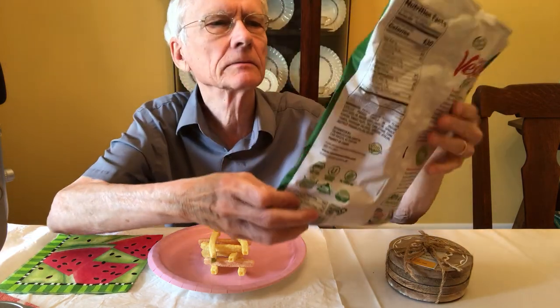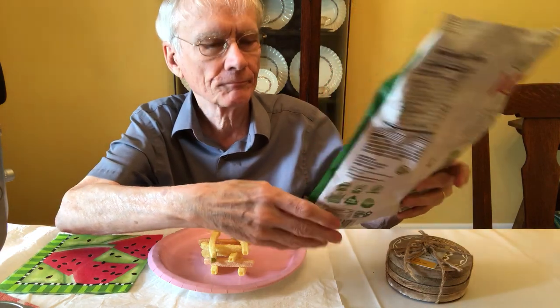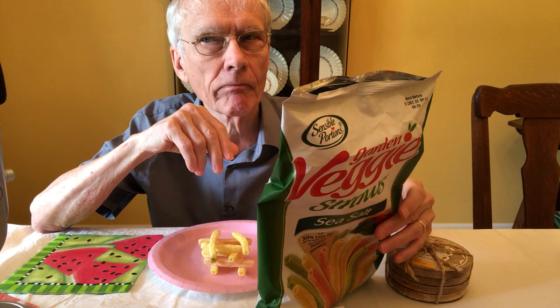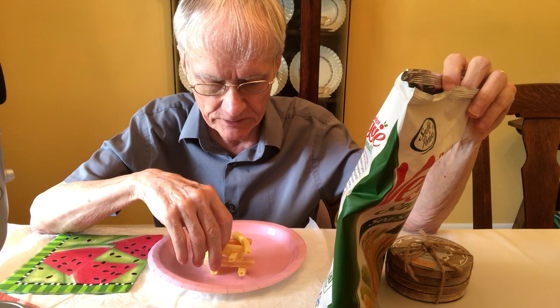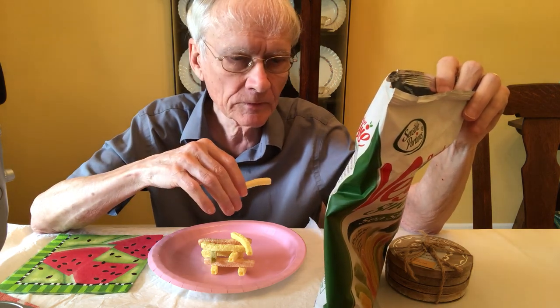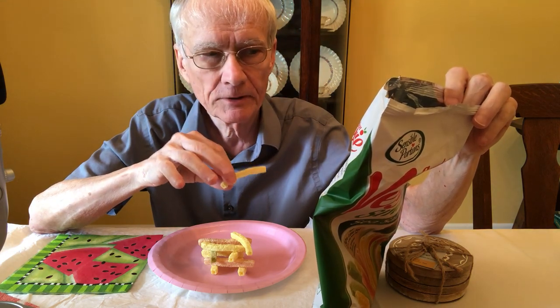How many ounces are in this bag? It says potato and vegetable snack — five ounces. So how many of these are equal to five ounces? I'm guessing there may be like 150 or 200 in here, so maybe 20 or 30 of these is one serving. Of course, like everything else, we have shrinkflation — the bags are maybe smaller, or more likely they're the same size but they put less product in them, so it's like a giant air pocket.